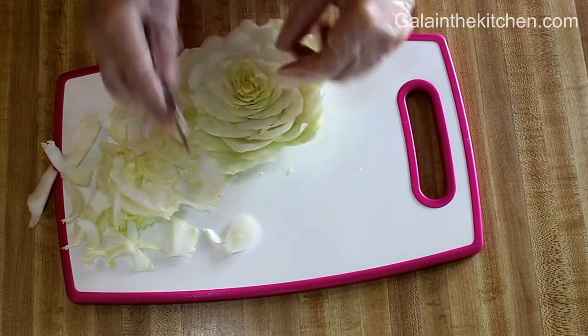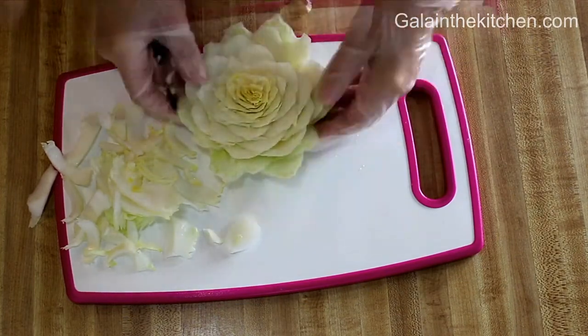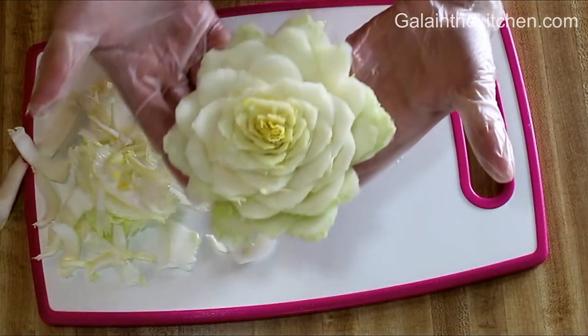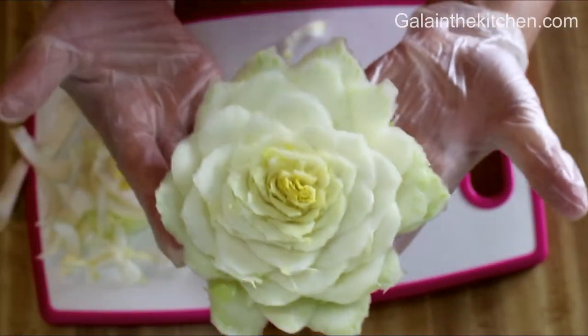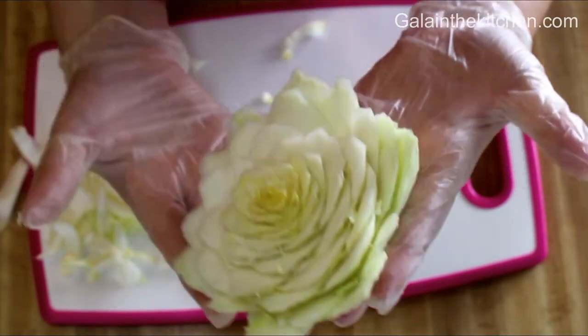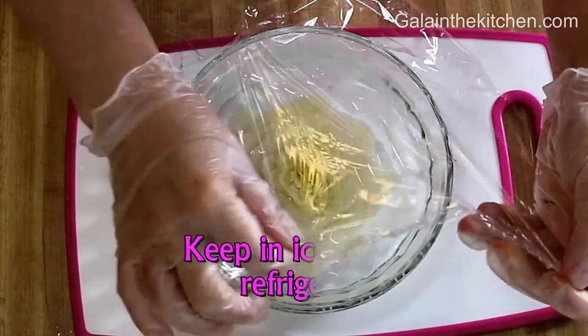When you're making the flower, especially close to the center, try to spread the leaves out so it will be easy for you to make these cuts. Keep your flower in the refrigerator or in ice water.